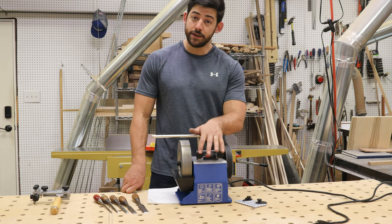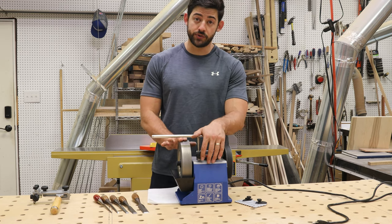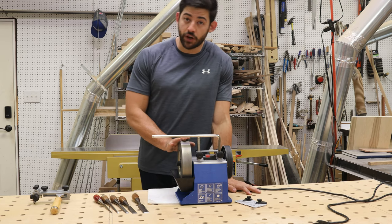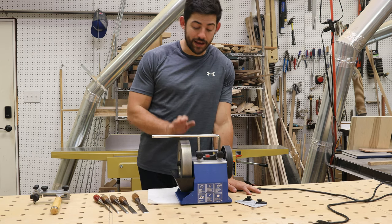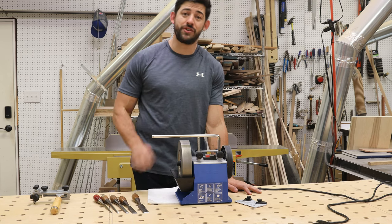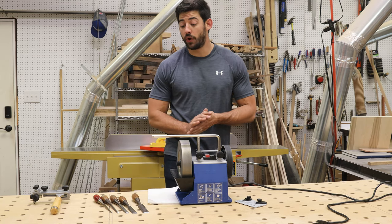Like I mentioned, we're using a Tormek T4 — this is their classic size, so this wheel here is 200 millimeters or about eight inches in diameter. We're actually using the 600-grit diamond stone, which is basically a fine stone, so this is going to get a really nice edge. Because it's a diamond stone, it's going to cut pretty fast, so we're able to go through probably these five chisels — because they're in such bad shape — in about an hour.